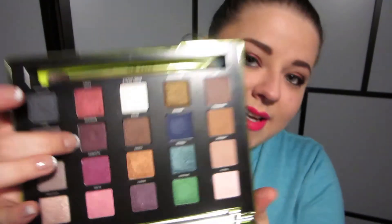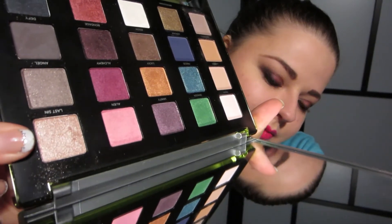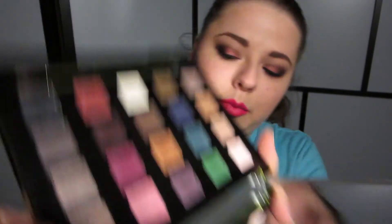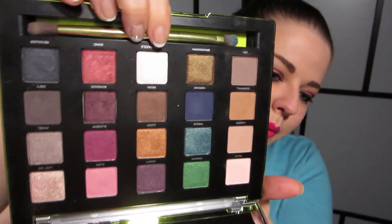The only downside I've found is that some of the colors do have a bit of fallout, though lots of eyeshadows do that to me. Maybe I'm just too impatient when I'm putting on my eyeshadow, but I tend to get some fallout from brighter, glitterier, or darker colors. The ones I found fallout with especially are Bondage, which I'm wearing today, and Last Sin, which is just very, very glittery. And Frosty is the same way — it's a frosty, glittery white color.